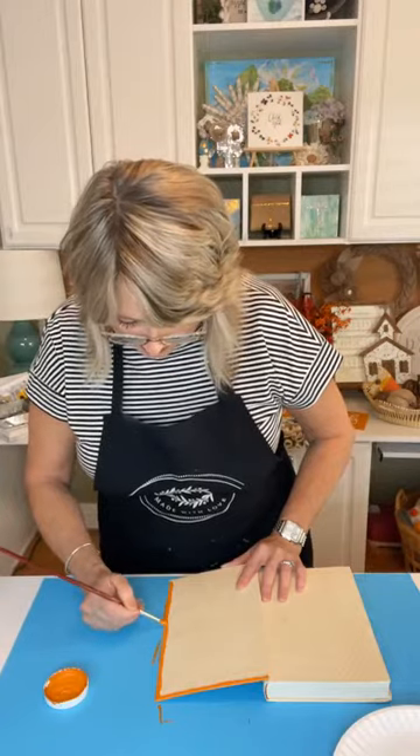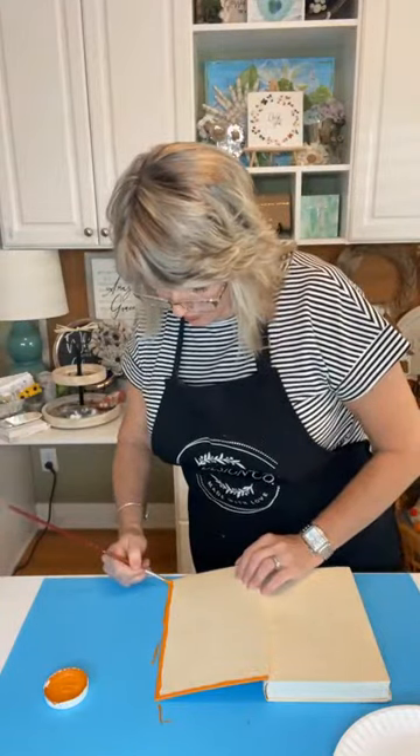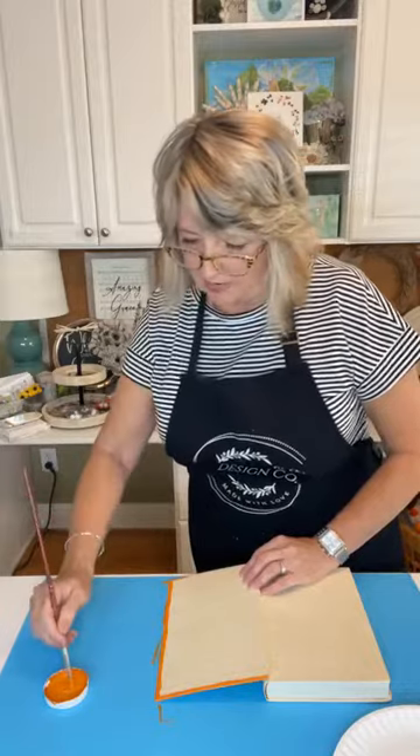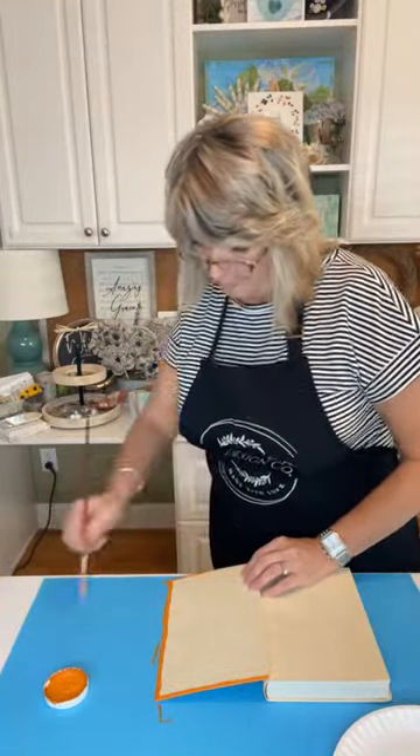So how's everyone doing today? Who has started making pumpkin crafts? Terry says she loves my creativity — this is what I do when I don't sleep, and I don't sleep a lot. I just start thinking about ideas and making notes.